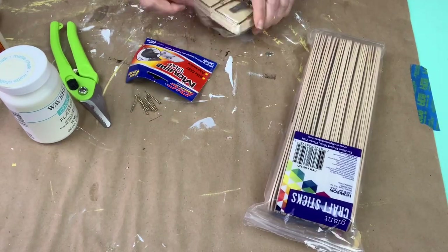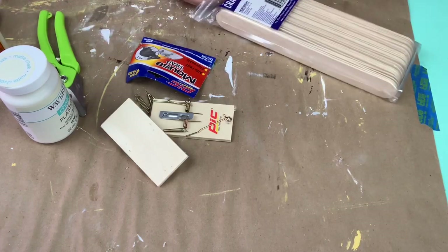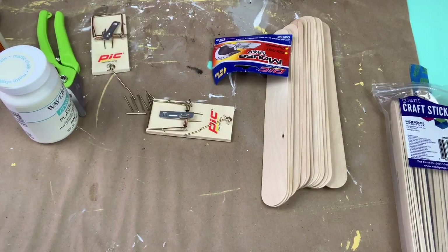Hey guys, it's Chelle, Sunbury Housewives, and today I am making a crate using these craft sticks from Walmart and these mousetraps.